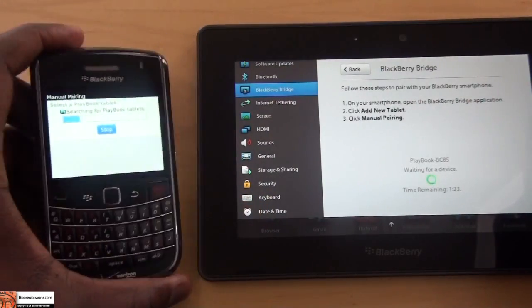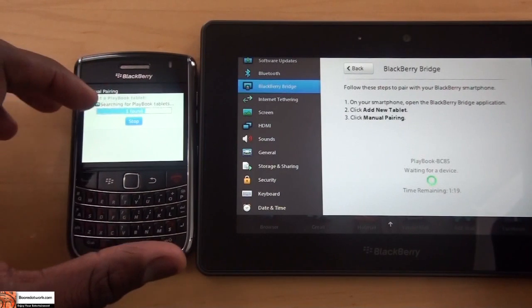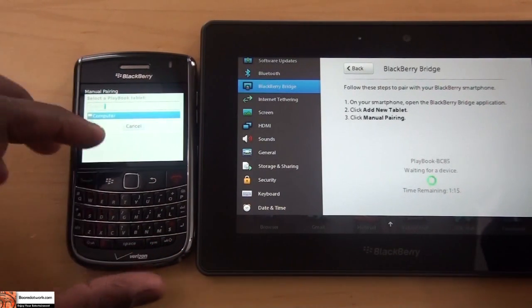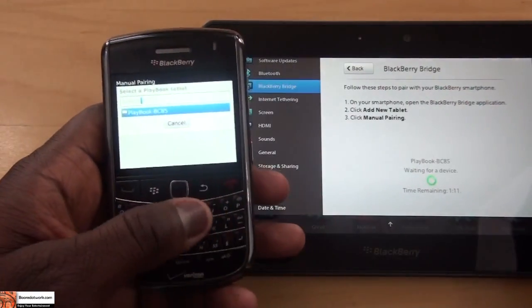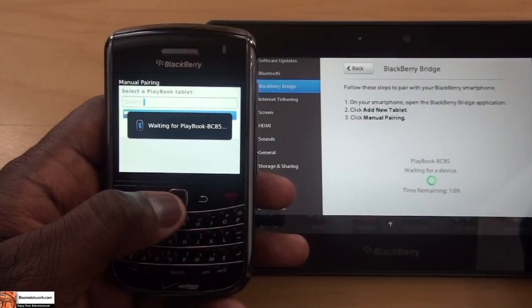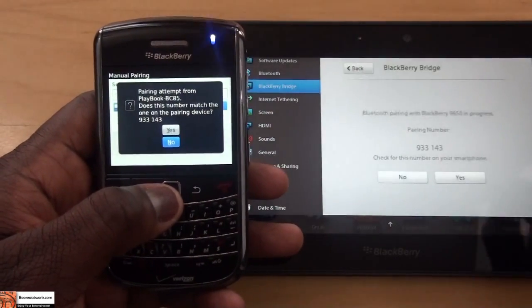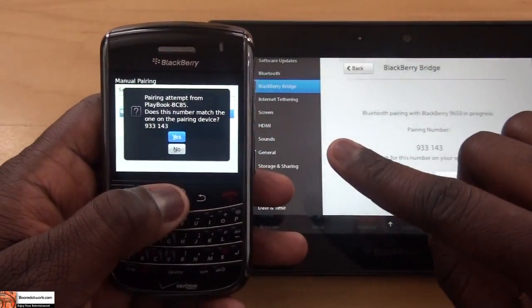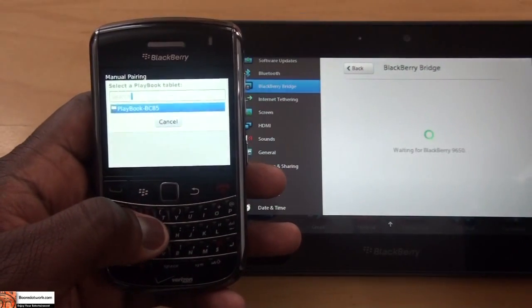Manual pairing — hitting Continue doesn't do that, but with manual pairing you found it. It says one device found. BlackBerry PlayBook — there we go, have that in there. Waiting for PlayBook. PlayBook's found it — Bluetooth device, pairing attempt. Hit Yes here, and check for this number, Yes here.